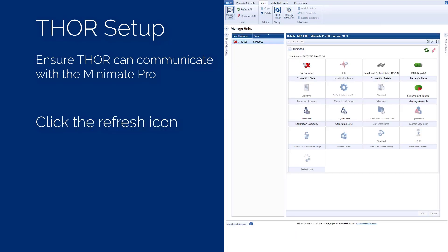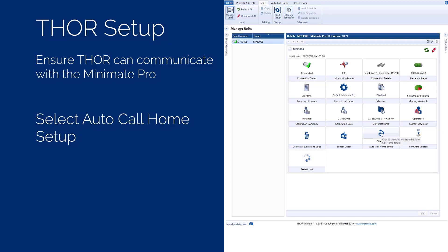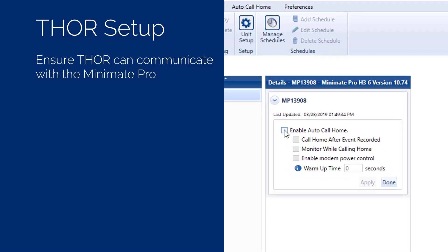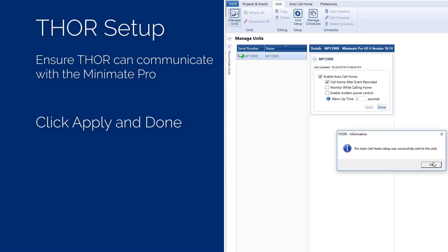With the unit's serial number highlighted, press the green refresh icon at the top right of the Details window. This will force Thor to communicate with the unit through the modem. If Thor successfully establishes communication, a green checkmark will appear on the unit icon and the dashboard will be updated. In the Manage Units window, select the Auto Call Home setup at the bottom right of the dashboard. Thor will display the current Auto Call Home settings. Make sure Auto Call Home is enabled and the unit is set to call home after an event. If any settings were changed, press the Apply button to send the updated information to the unit.